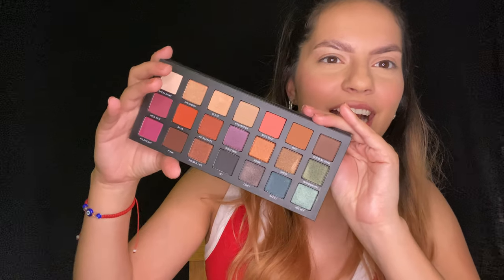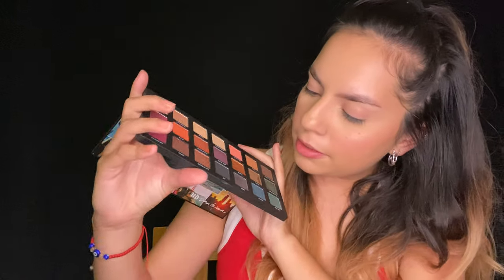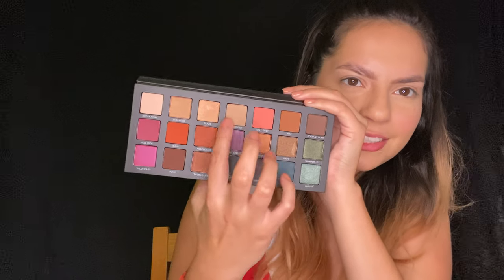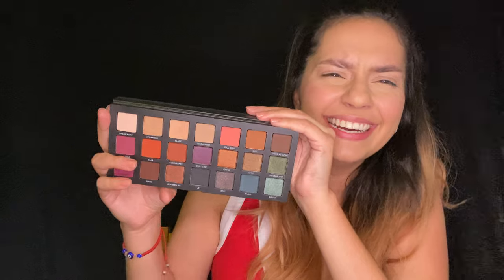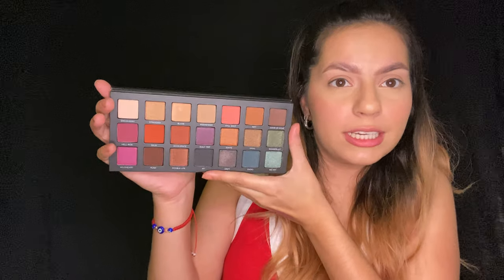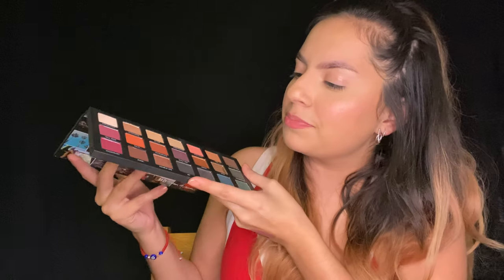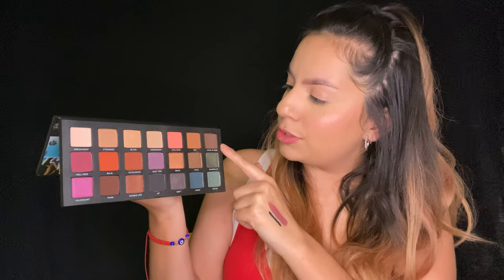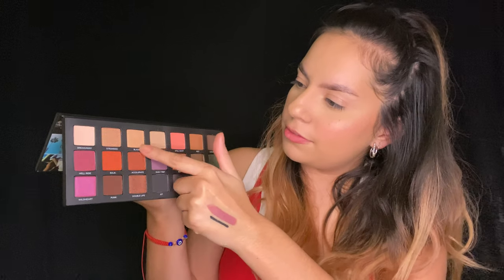And then we have the eyeshadow palette. I must have swatched a few of these already. This is what the eyeshadow palette looks like — it's really cute and really pretty. It's got pops of color and then it's got neutrals. So far it looks like a good palette. It's a 21-pan eyeshadow palette and I'm gonna go ahead and swatch them all.